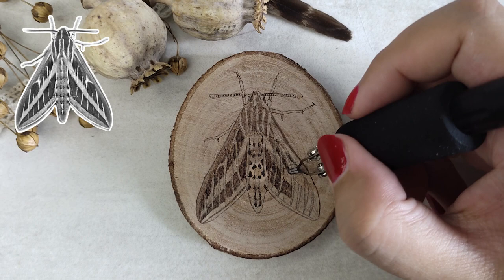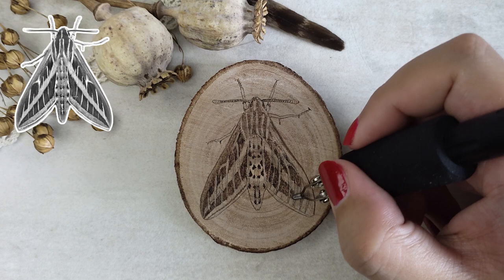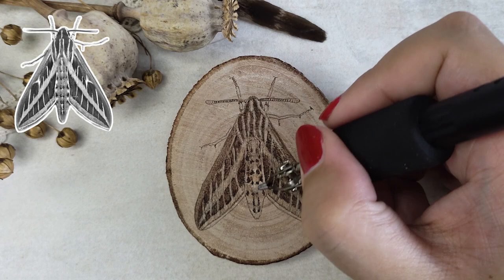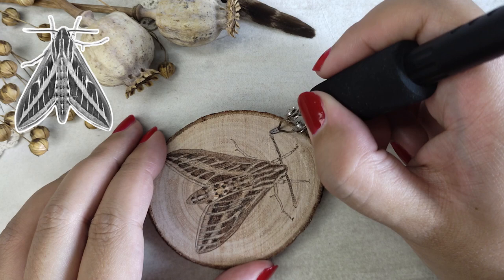When you look closely, the moth is a bit hairy — not only on the body, but also on the wings. And of course I needed to do the same thing on the second wing, except trying not to make the same mistake again. Then I filled in the body and touched up some other areas, and it was time for the next moth. I'll share how I did the white accents at the end when all the moths are burned, so stay tuned for that.